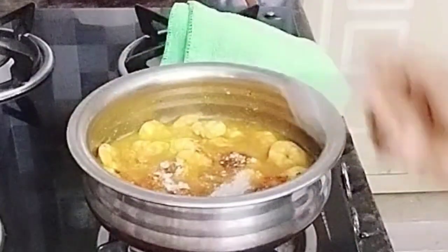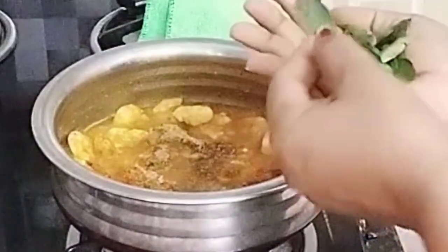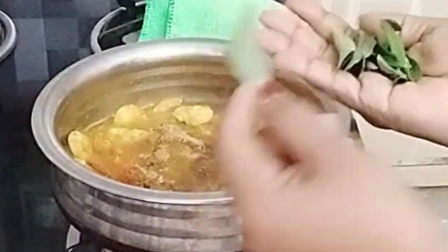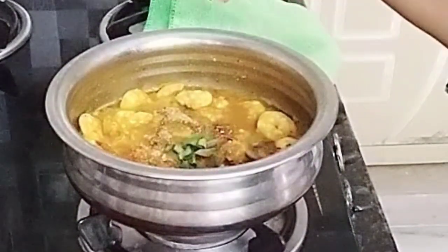Now I'm going to use this to taste. I'm going to pour it. It will have the same taste — it will give us the flavor of our curry.